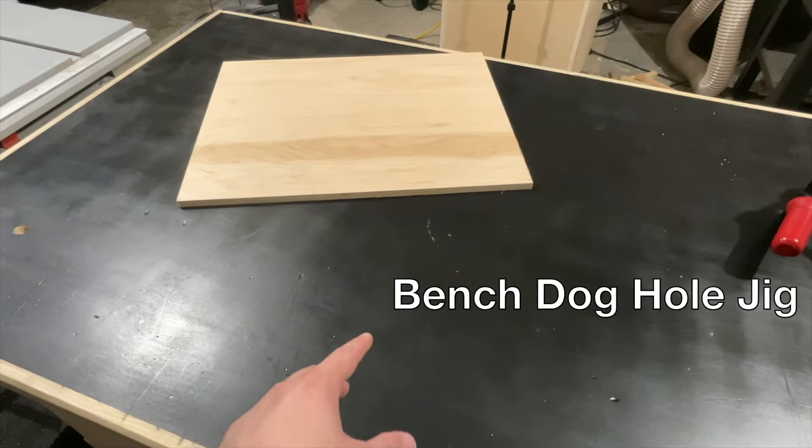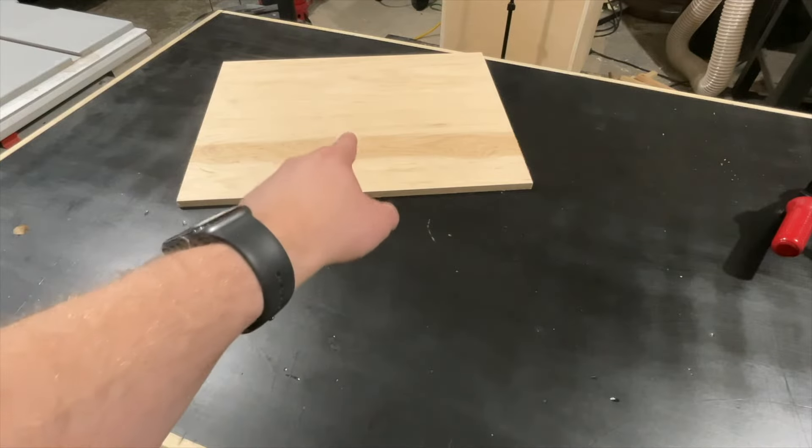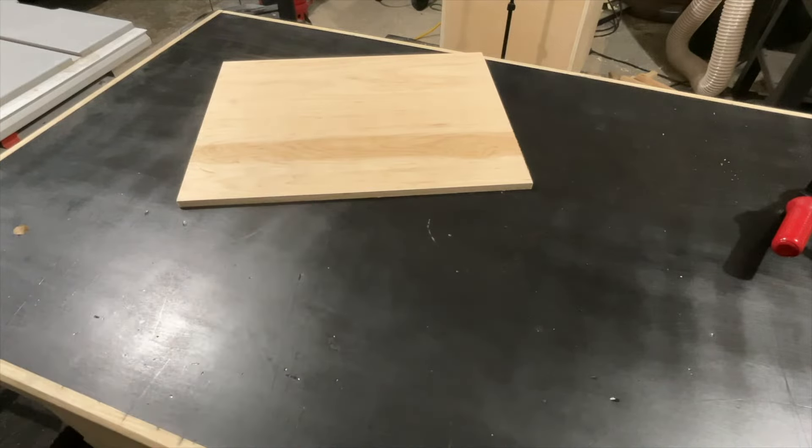I'm adding dog holes to this workbench and I can't draw a grid on here because it's a finished surface, so I'm going to be using a scrap piece of plywood to make a quick jig.